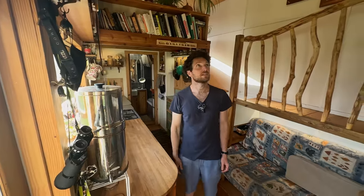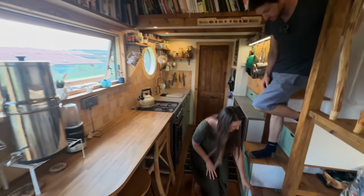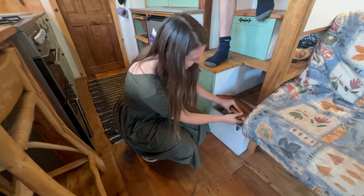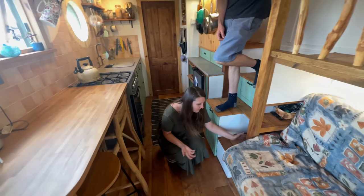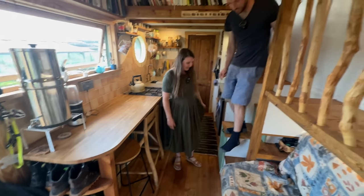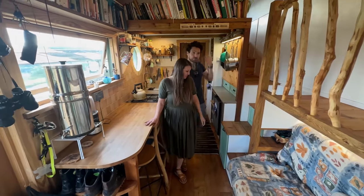All of the architraves and everything are from pallet wood. The only timber they bought was the tongue-and-groove on the roof. There's also handy storage under here — these flip open and you can put things in there. Tom keeps his art supplies in there; they're good for things you don't need to use very often, and also work as a little side table when sitting on the sofa.